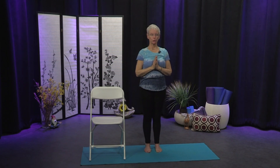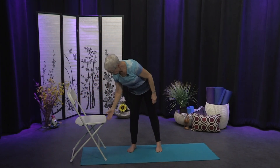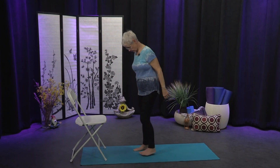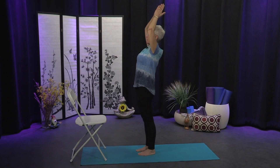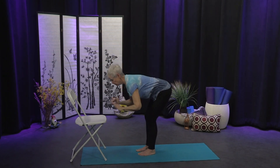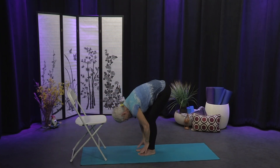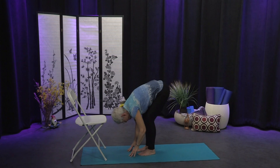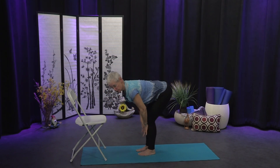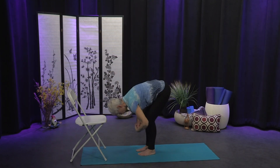We're going to come into some simple sun salutations — you might want the chair nearby. Stand nice and tall in Tadasana, roll the shoulders up and back. On the inhale sweep the arms up overhead and on the exhale fold forward — you may only reach the chair and that's fine. You might let the head turn down and bring your hands down to your ankles or to the floor. On your inhale find a flat back — bring your hands to your shins or to the chair, lengthen the spine forward with a little arch in the low back — and on your exhale fold back down.